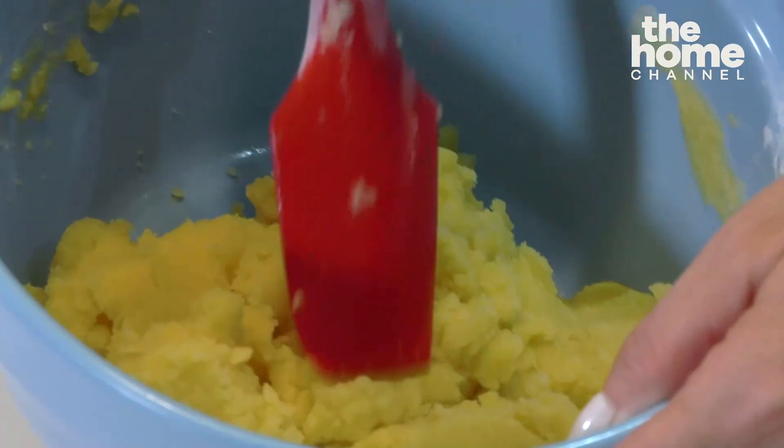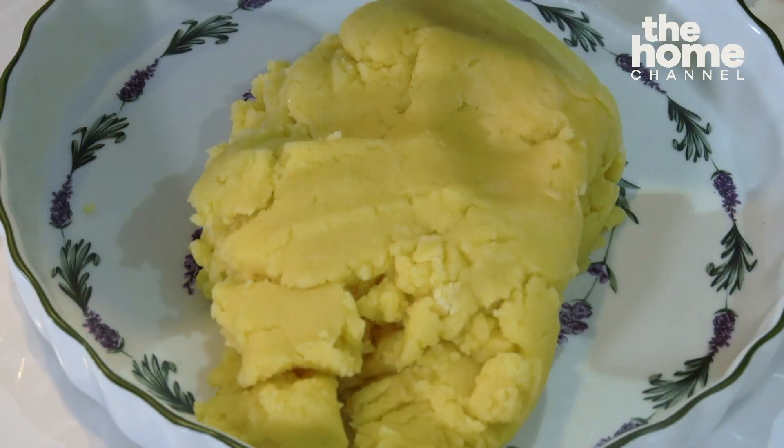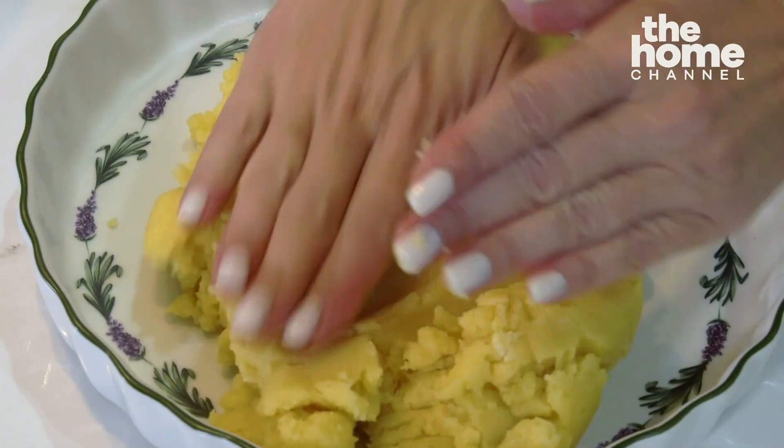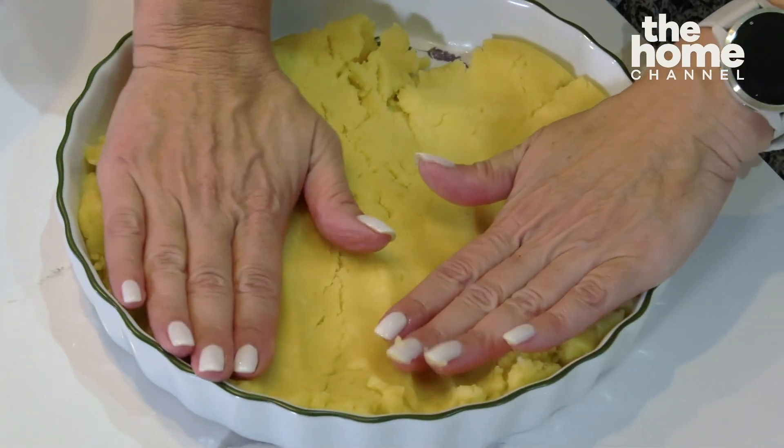What we have here is a very buttery pie crust, which I'm going to pour into the pie dish and just press against the bottom and against the sides, like you would do if you're making any cheesecake.